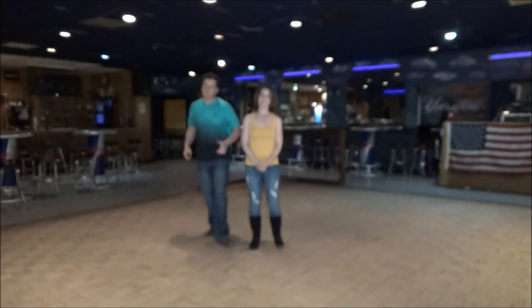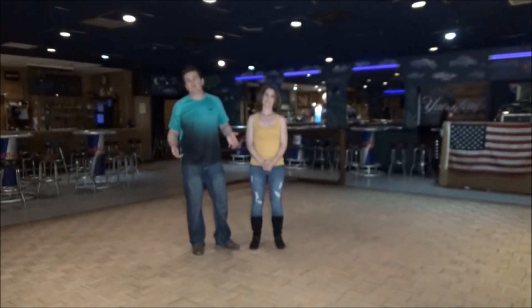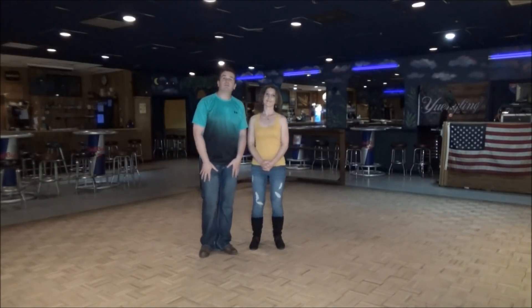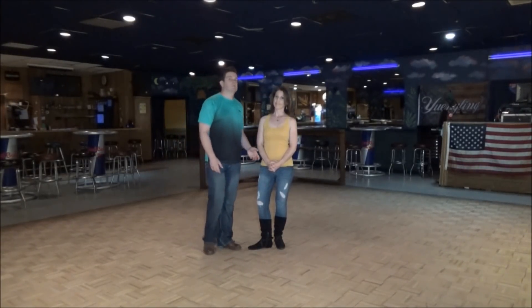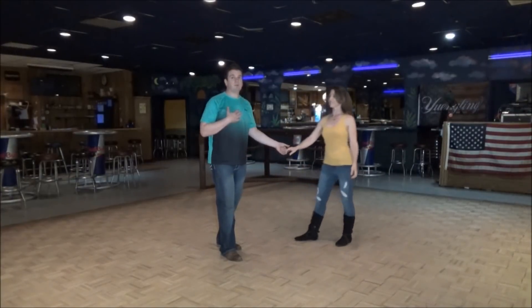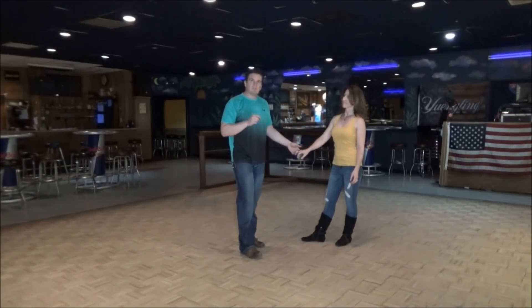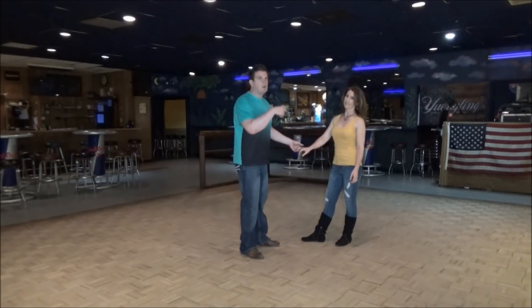Good evening one and all, fellow West Coast Swing dancers. As you know, it's myself, the talented Miss Stephanie. We're going to show you something we taught before a weekly class. This is something I haven't taught in a couple years — never taught it here before, first time. It's called Rock This Way. You'll see why here in a second.